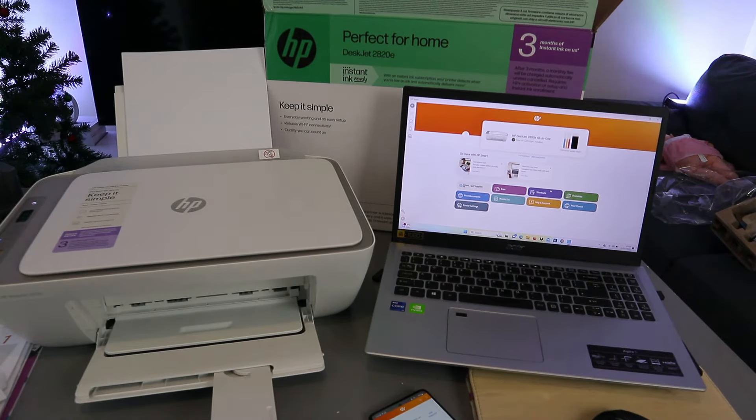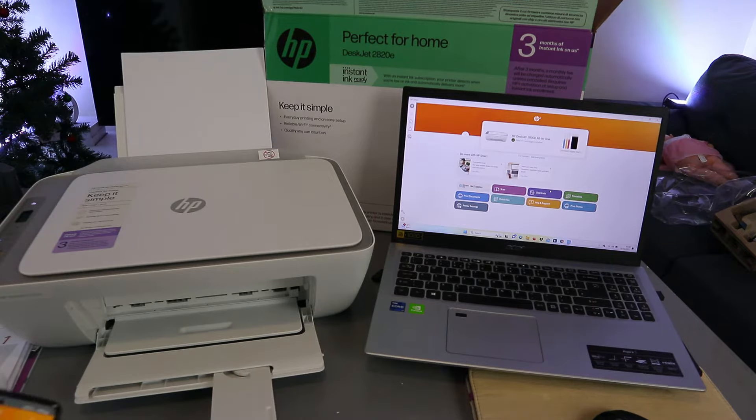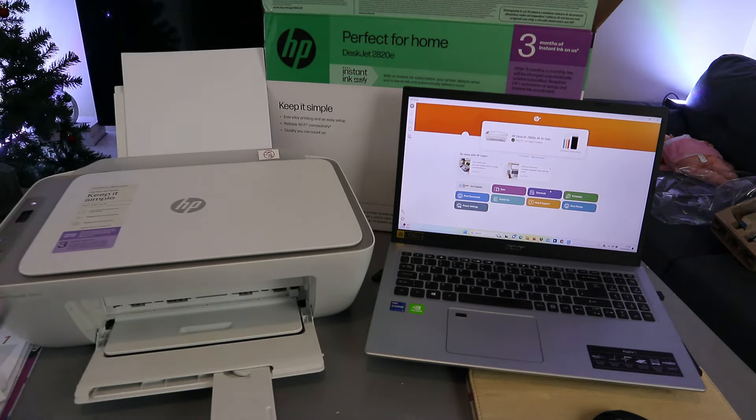Hey guys, how are you doing? Welcome to the channel. This is the HP DeskJet 2820e. This printer is a multifunctional 3-in-1 printer — you can copy, scan, and print from it. This printer is perfect for home use and is connected to my mobile phone and laptop.